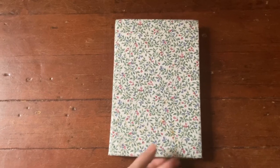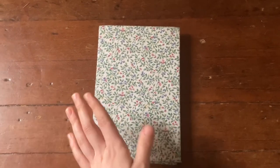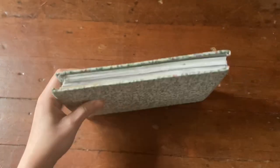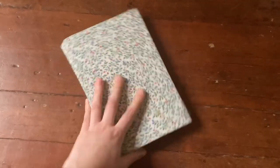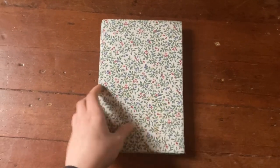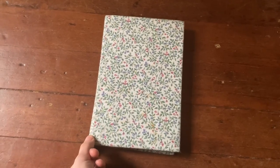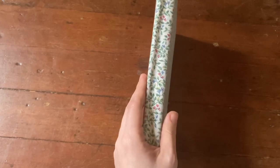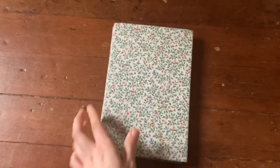In case anybody's wondering, this is a hand-bound sketchbook I made myself. The paper is Canson XL Mixed Media, and as you can see I use water, ink, and all sorts of materials — it holds up really well. I bound it using the coptic stitch method and put a fabric cover on it. My last sketchbook had an open spine but it expanded too much and pulled at the stitching, so I went with a covered spine this time.